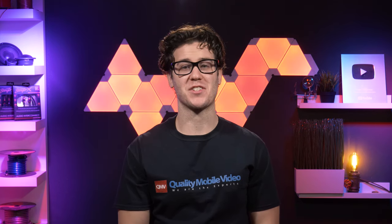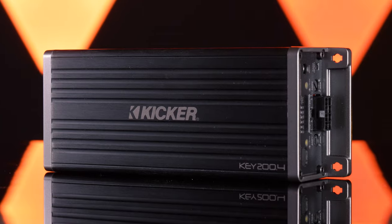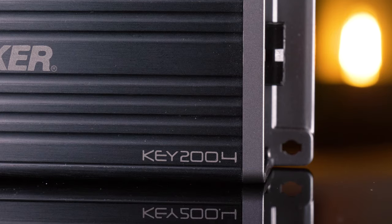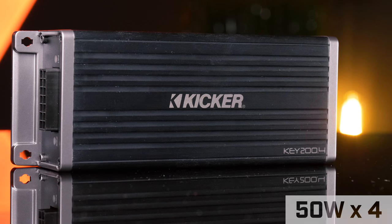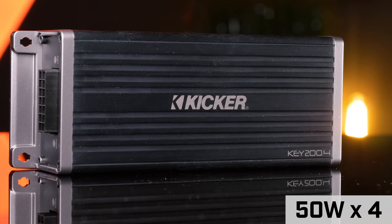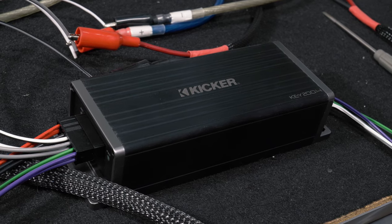How much actual power do you think we could get from an amplifier that's smaller than a standard brick? Kickr's KEY 200.4 is a compact 4-channel smart amplifier with a built-in processor and AI driven DSP. Kickr claims this amplifier will send 50 watts RMS of power to each of your front and rear speakers. Stay tuned for our power output testing in a minute.